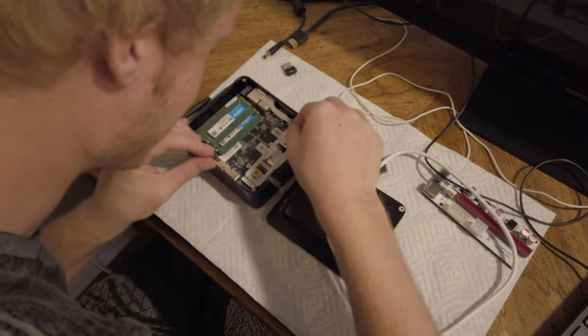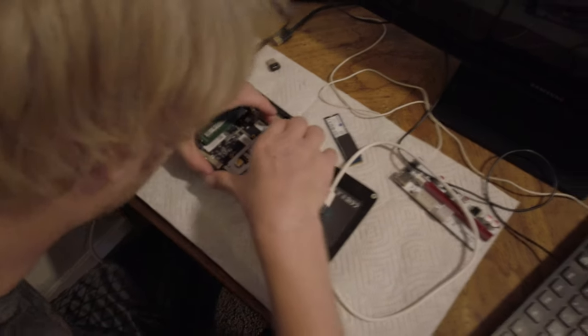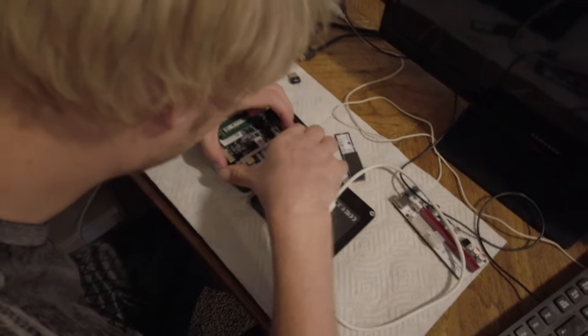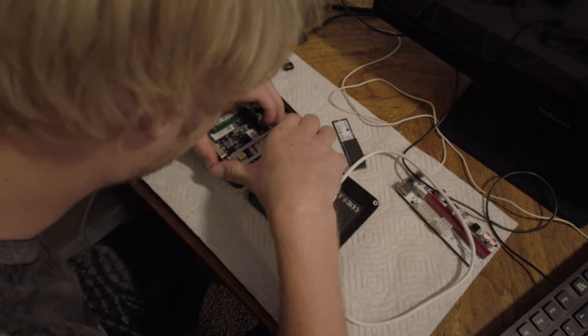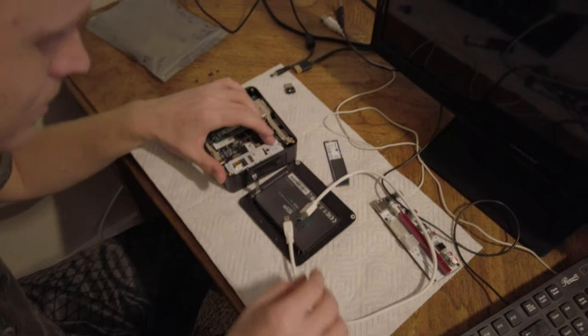Oh, you're right — because it goes above the other M.2 port that has a little card on there for the wireless. And then you gotta push it in. There you go. How it snaps like that. And then it bounces. Then you gotta screw it down.